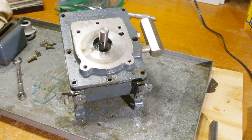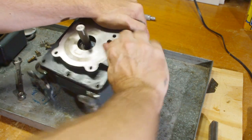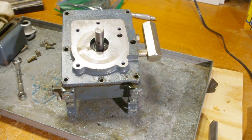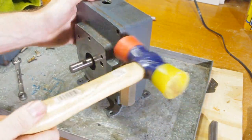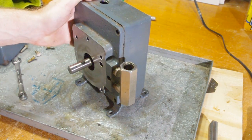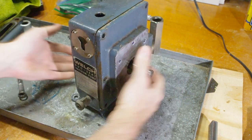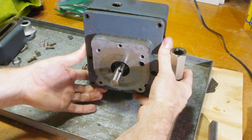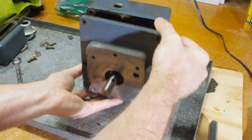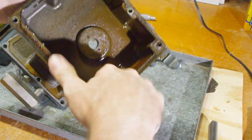One of the housing bolts is recessed inside the valve plate. I see this a lot, and I knew to expect it because it was on the parts diagram. But if you can't disassemble a unit like this with just a gentle tap, make sure you look for more bolts before you hit it harder. This pump is really dirty inside — it's gotten condensation in there, and that has contributed to rust. It looks like the oil hasn't been changed in a while.